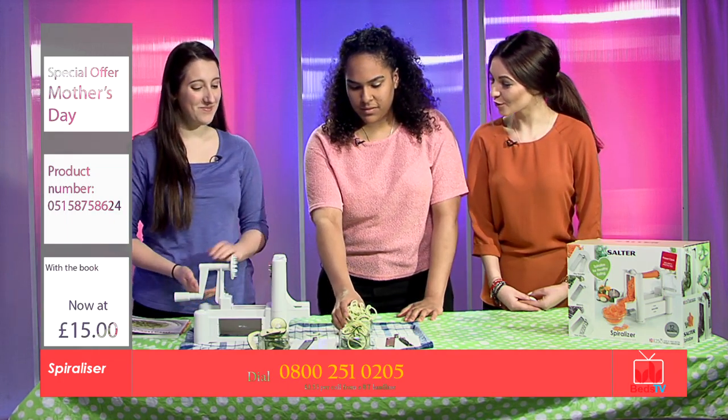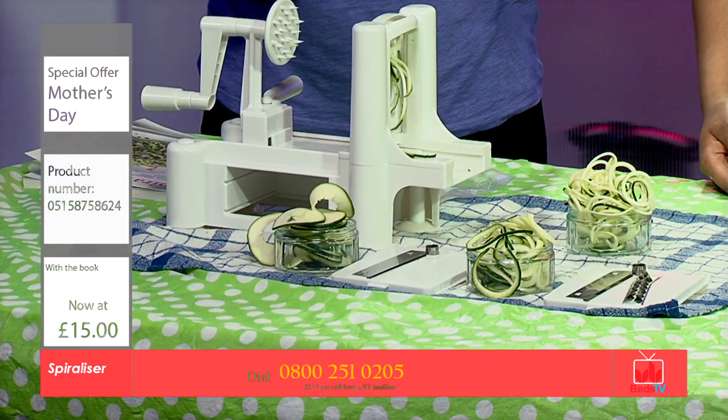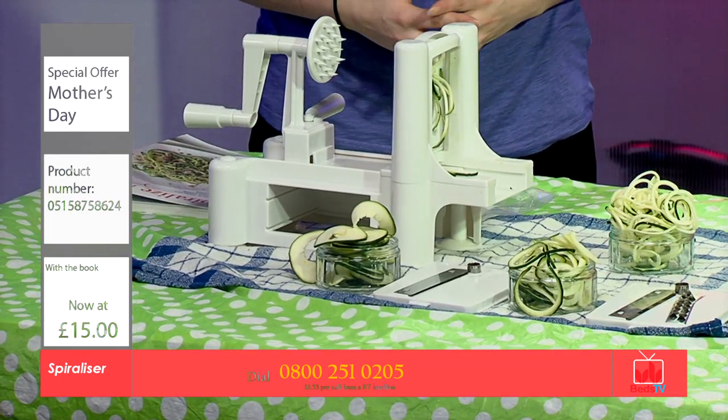That's what I do. Can you use fruit with the Spiraliser? You can use fruit, not soft fruits like bananas or oranges, but hard fruit like apples. Otherwise it will just become all mushy when it gets to the blade.